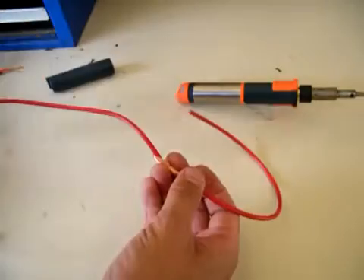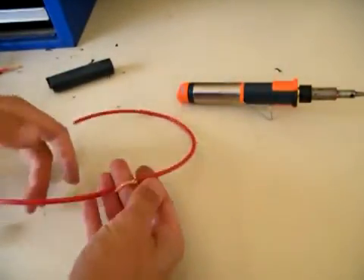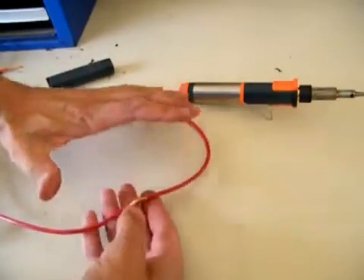We're also going to solder some 2.5 TPS, for any electricians out there.